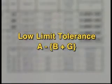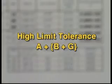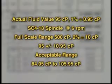The low limit tolerance is column A (the actual fluid value) minus column B plus G, which is the 1% value of the fluid plus the 2% value of the full-scale range. The high limit tolerance is column A (the actual fluid value) plus column B plus G. Simply put, if the actual fluid value is 95 centipoise, 1% of this value is 0.95 centipoise. At a speed of 6 RPM, the full-scale range is 500 centipoise and 2% of this value is 10 centipoise. Thus, the tolerance on the fluid at this speed with this SC4-18 spindle is 95 centipoise plus or minus 10.95 centipoise.